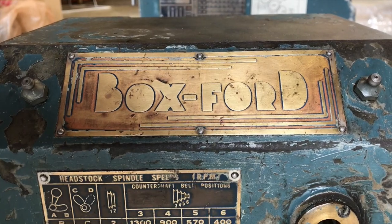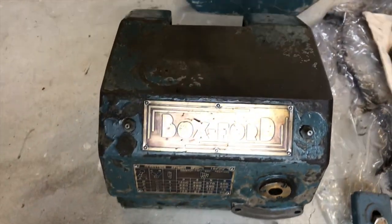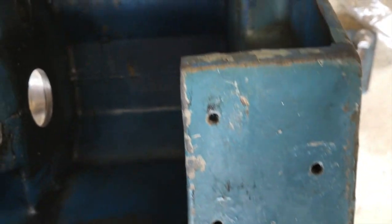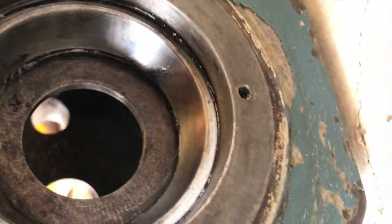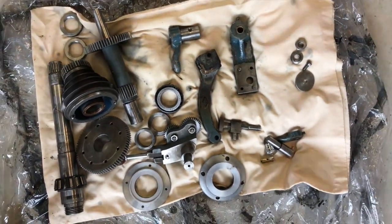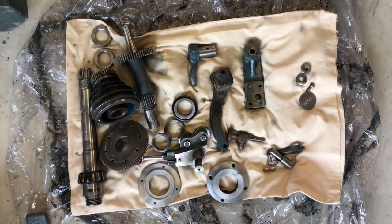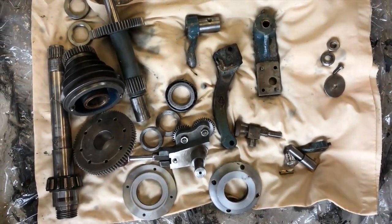This video is about what's inside the head of a Boxford A model lathe from 1953. This is the familiar front of the lathe, but the box has been taken off and completely dismantled, so the box itself is empty. I couldn't find anything online about the parts that are actually inside and where to buy them, so I thought I'd make a video of what I found. I read online that you shouldn't attempt to overhaul the head of a lathe unless you're qualified in gearbox repairs, but I think that's nonsense for this lathe because it's relatively simple.